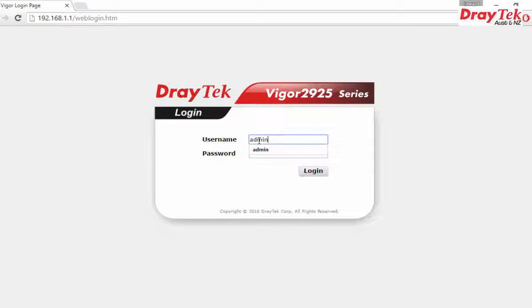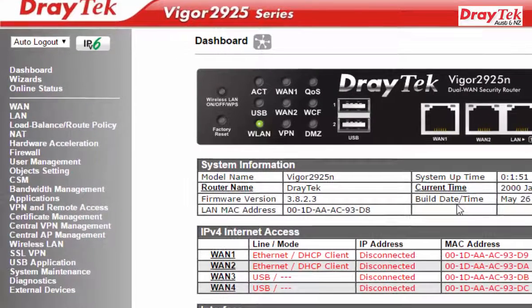Access the router. Log in with the default username admin and the default password admin, then click the login button. Under Web Management, go to WAN and select General Setup.